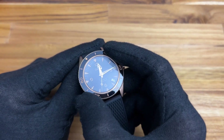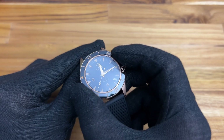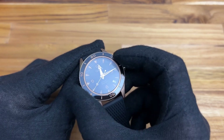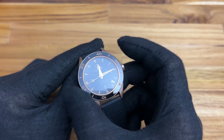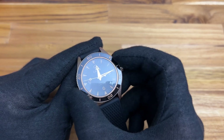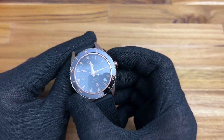Now the bezel is 120-click unidirectional — very nice on the clicks. I love the way they feel; they're extremely solid. Some people don't like that high-pitch click but I actually love it. This is a bezel I've played with quite a bit and everything lines up perfectly with the indices and the markers around the outside.